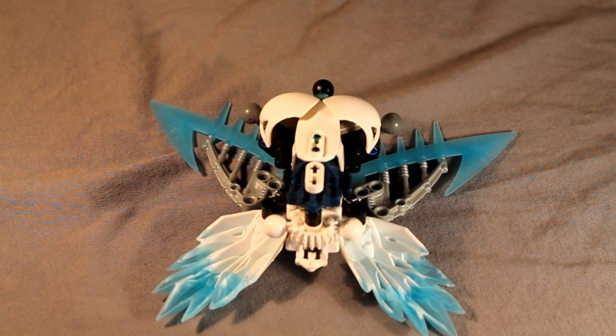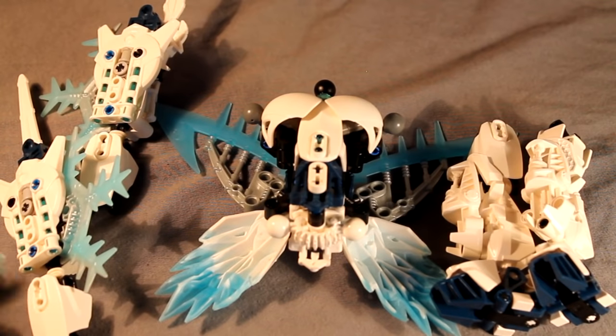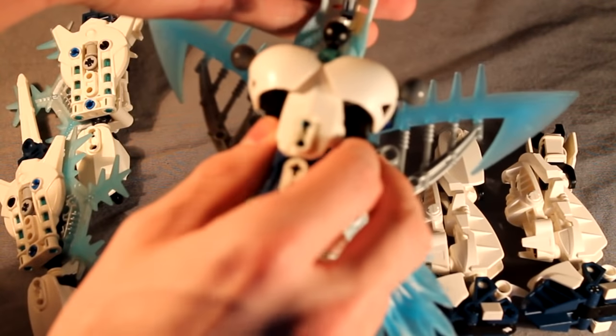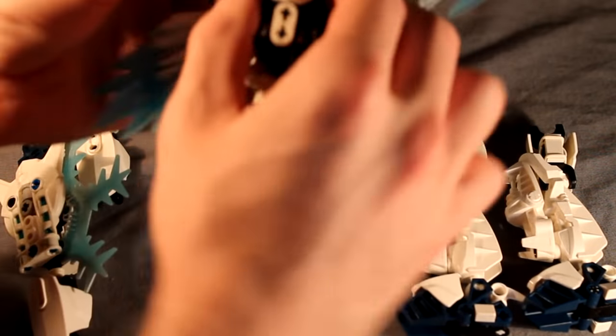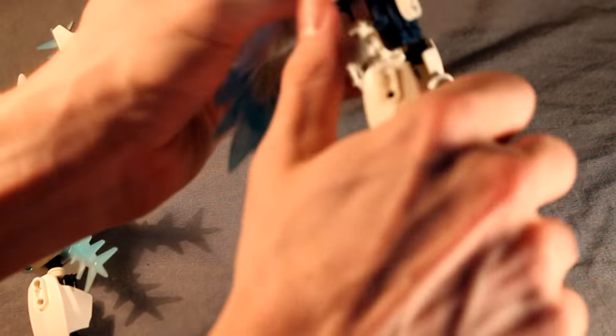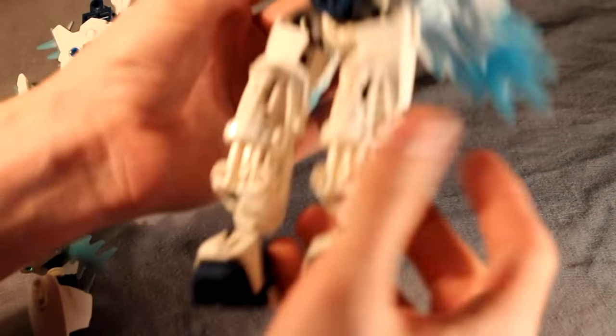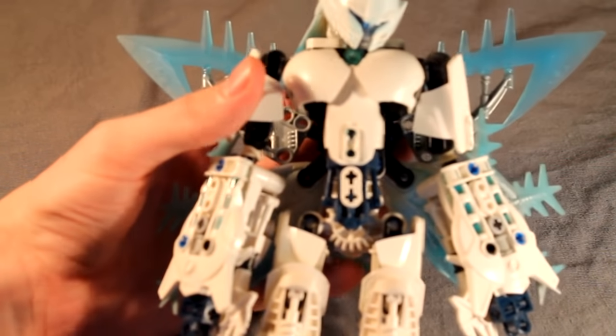Next grab all the limbs and the head and go ahead and secure them. We'll start with the head — that goes right here on the Glatorian neck piece. Both legs go on either side of the Anika waist piece, and both arms go on either side of her torso. And that is how you build Chiluno.